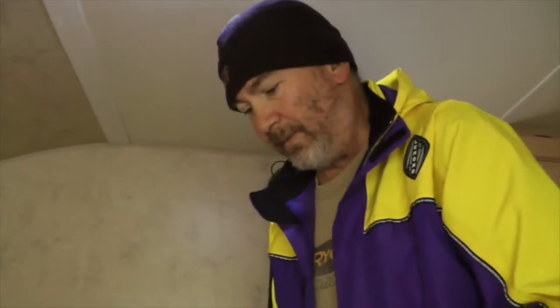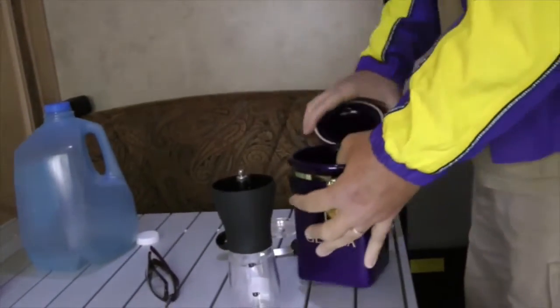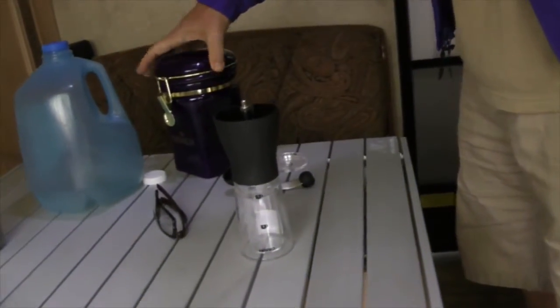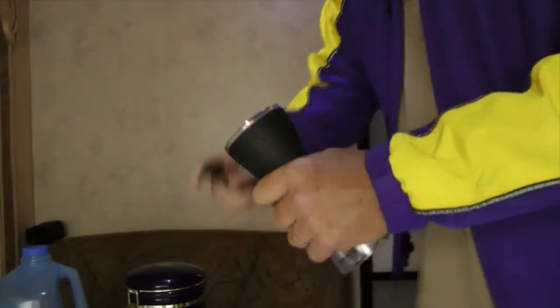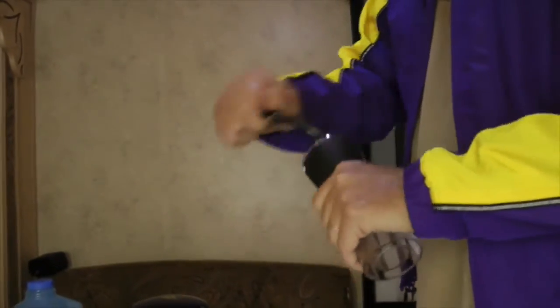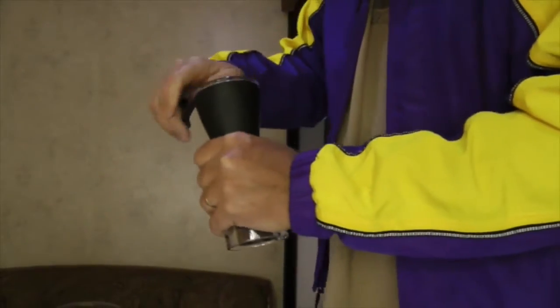We're just going to put a little bit in and grind it through, then throw it away, just in case there are any granules of plastic or ceramic or whatever's in this thing from manufacturing. The handle comes on and off every time, so I guess when you're done you just pop it off.